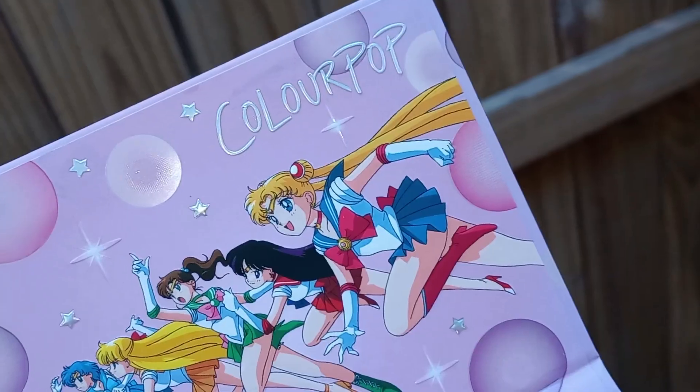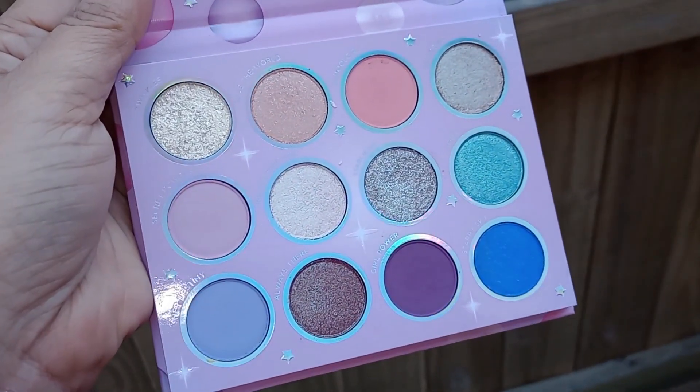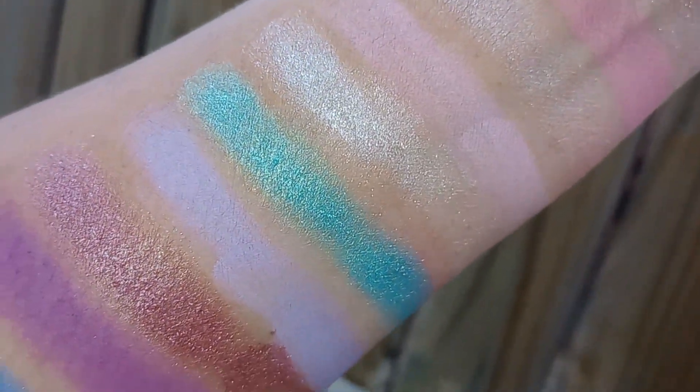None of the products had sold out when I last checked — everything is still available, which is not what happened when the first collection launched. I love the sailors on the inside of the cover; that's really cute too. The color story itself is okay, but it's not the most exciting and I'm not sure it totally represents Sailor Moon. When you look at the pans you're seeing some shiftiness and iridescence, thinking 'wow, this is going to pop.' But when I did the swatches I was disappointed — I felt like ColourPop dropped the ball on the formula. They didn't really care about performance because they were counting on the theming to sell the product.